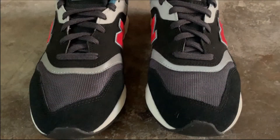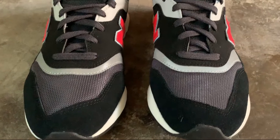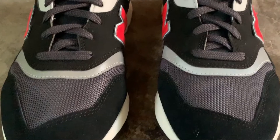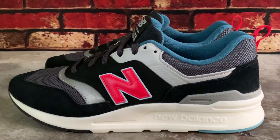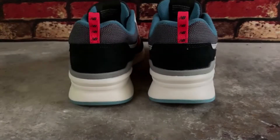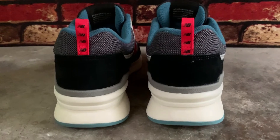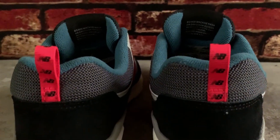Looking closely at the upper, the toe box is made up of metallic gray mesh that is wrapped around by a black suede. There is also a silver reflective strip that bridges the toe box and the mid section of the shoe, which is made of synthetic leather where the popping Energy Red New Balance logo is located. On the heel part, it is also wrapped in a black suede and a mesh upper with an Energy Red nylon pull tab as an accent.